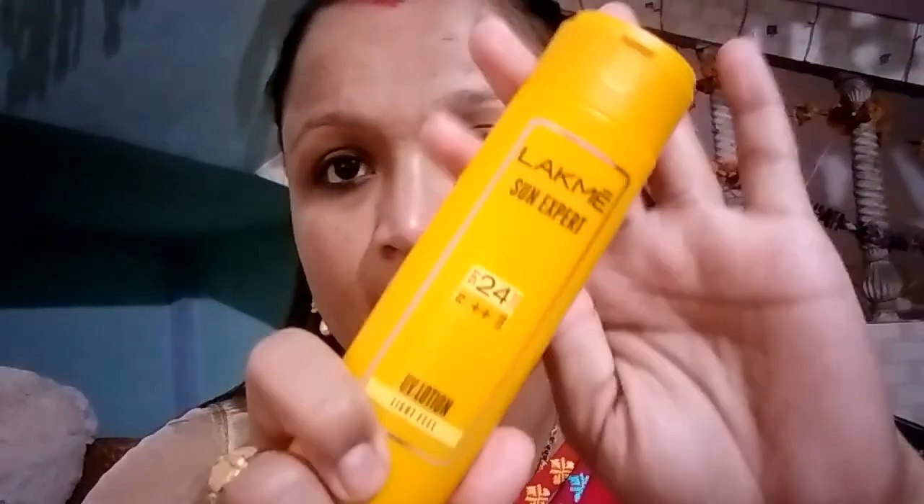This is the sauce. I want to add some more of the storage. I'm going to put it in the bag.